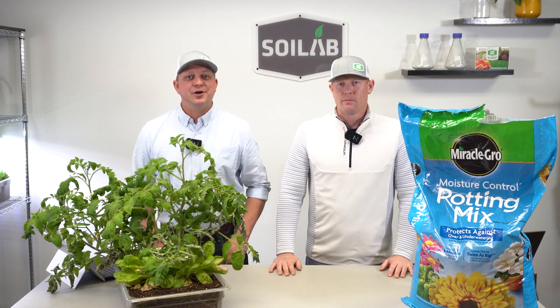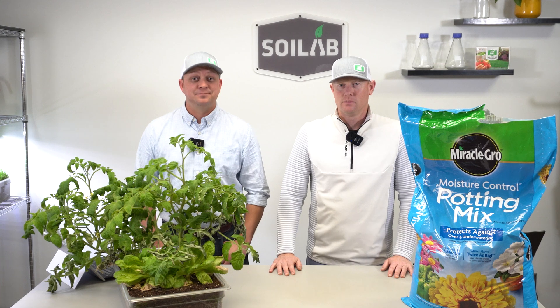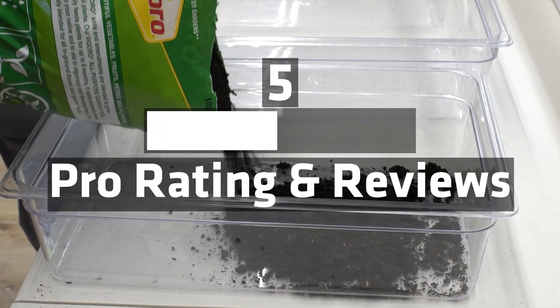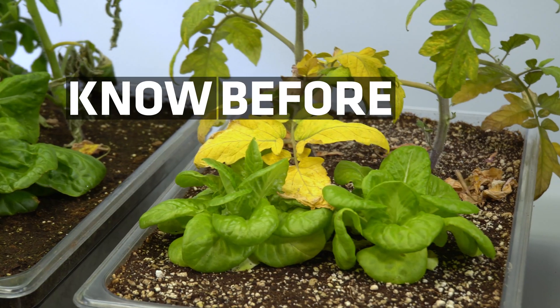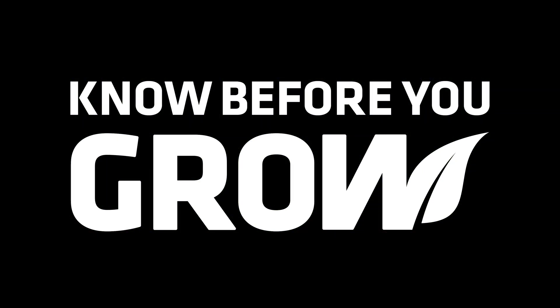Welcome to the Know Before You Grow series. Today we're going to be looking at Miracle-Gro Moisture Control Potting Mix. I'm Matt with Soil Lab, and I'm Chris with MySoil. Follow us along as we fill out a scorecard, evaluate its overall score and best uses. Let's go ahead and jump right in.